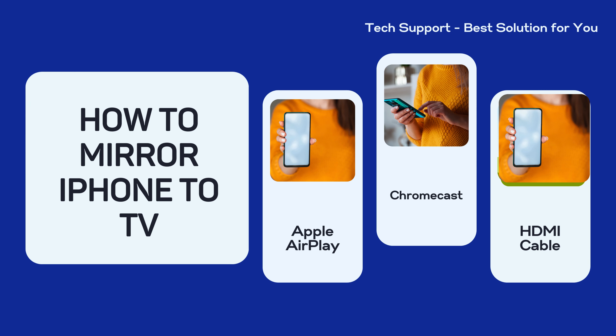Welcome back to the Tech Support channel. In this video we will discuss how to mirror iPhone to TV. You can mirror your iPhone to a TV using several methods depending on the type of TV and the available technology. Here are a few common ways to mirror your iPhone to a television.